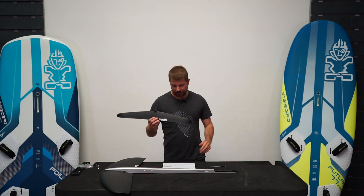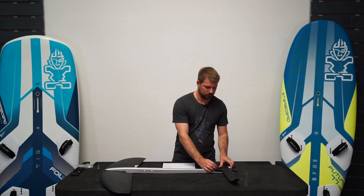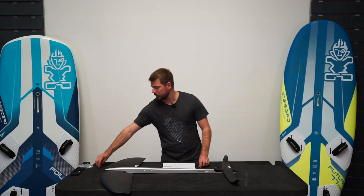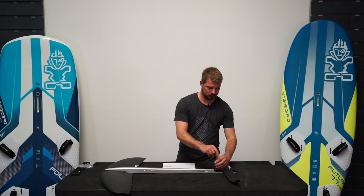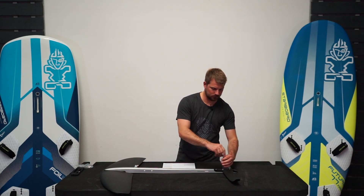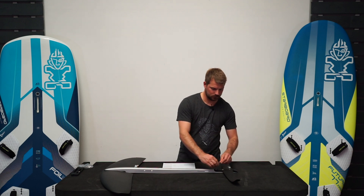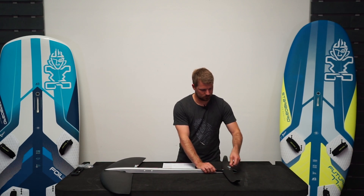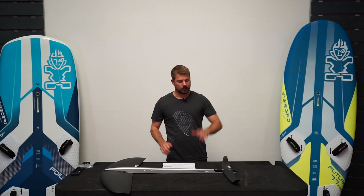For the 330 tail wing, Starboard recommend three of the 22mm bolts. Again, they're just hand tight. So that's the wings on.